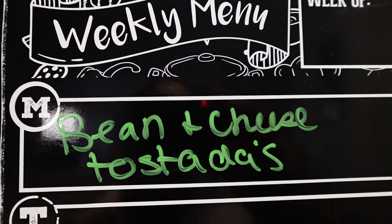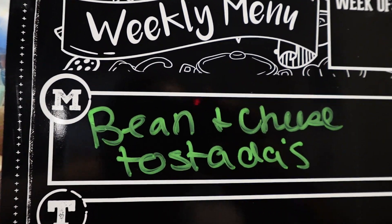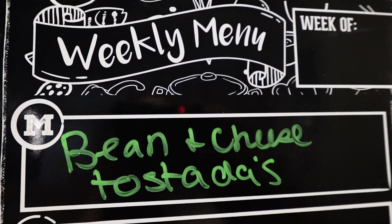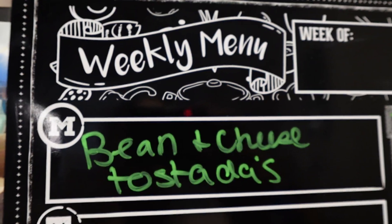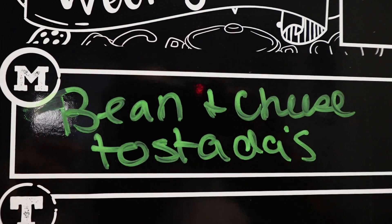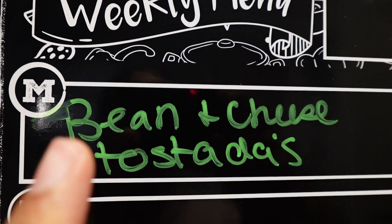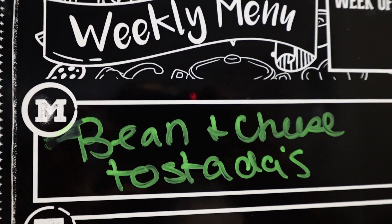Good evening guys, welcome back to my channel. This week I'm doing a 'What's for Dinner' and I'm going to show you guys what I cooked for dinner this week for my family. We're starting at Monday and I'm making some bean and cheese tostadas for Meatless Monday.